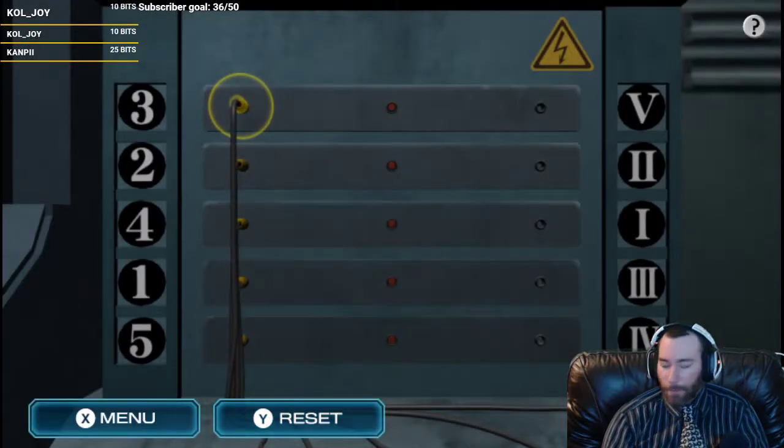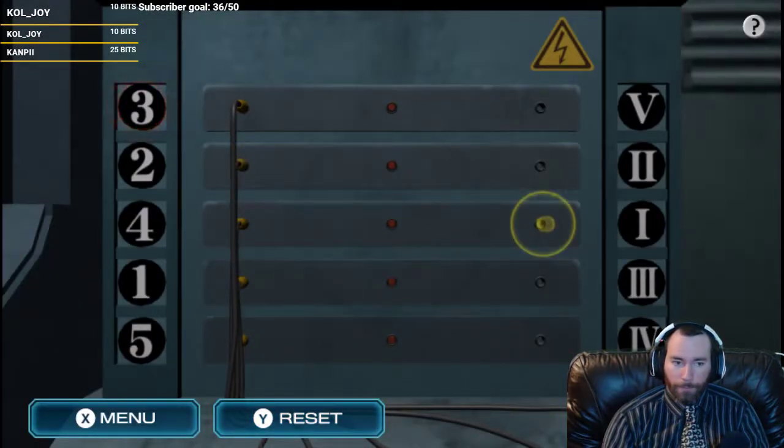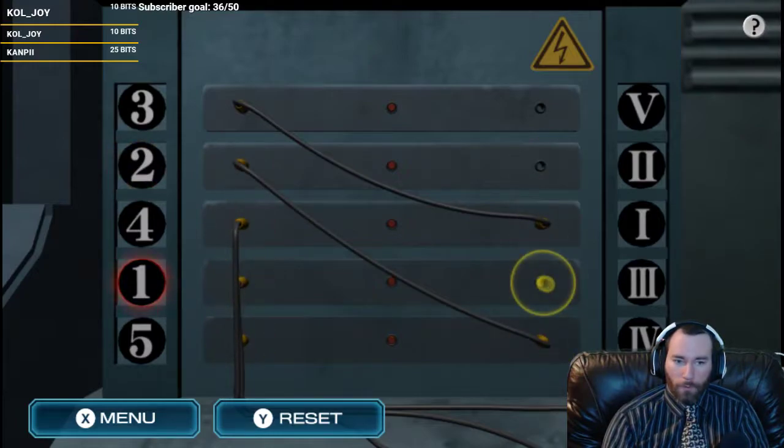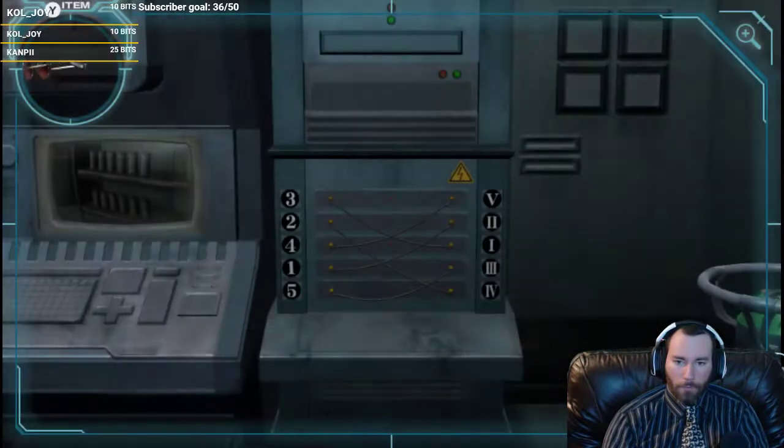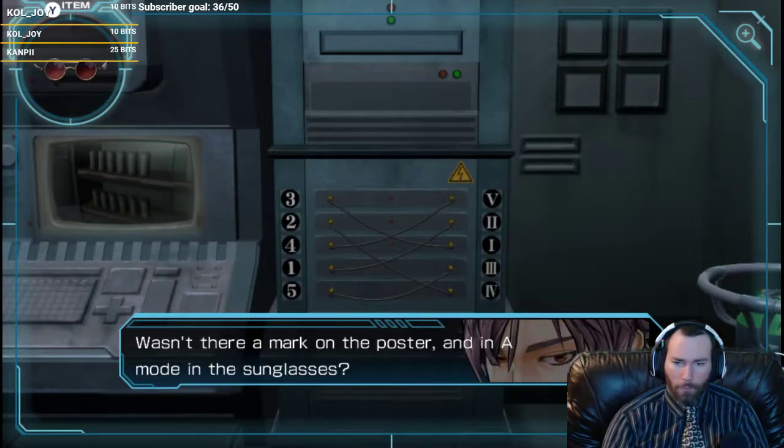Reset. Set 3 to 1. 2 to 4. 1 to 2. 5 to 3. 4 to 5. Still wrong. Balls.